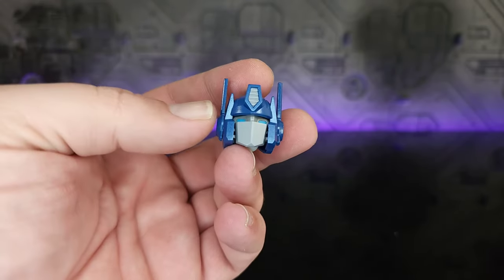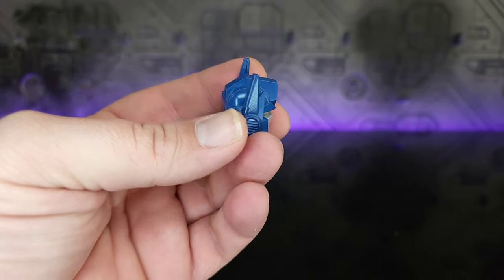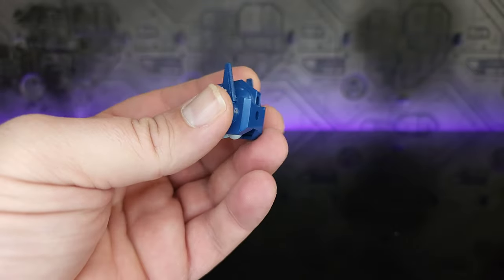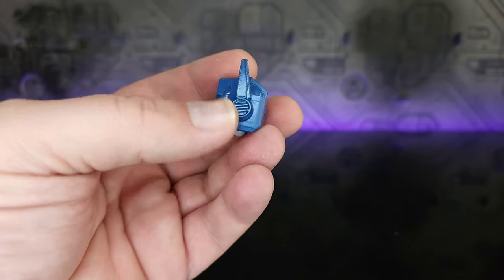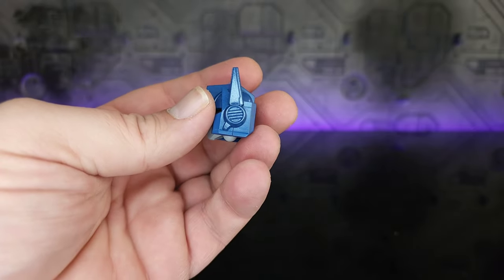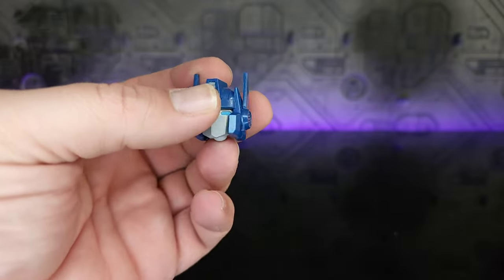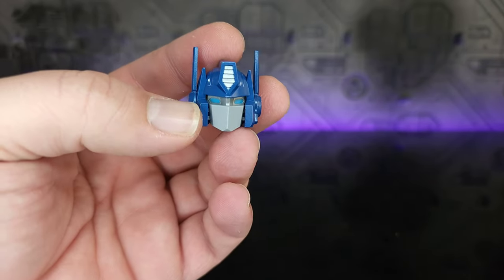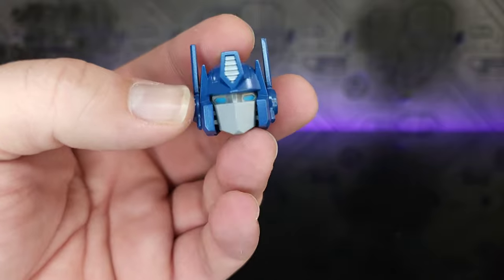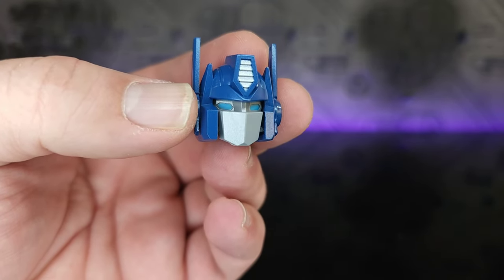Also new to this set is a second head, which is fully painted with blue all the way around. The mobile ears do pivot — just be careful because they're going to be fragile. The actual connection inside is metal, which is surprising. The crest is painted silver, you've got gray for the face, and the eyes are done in blue.